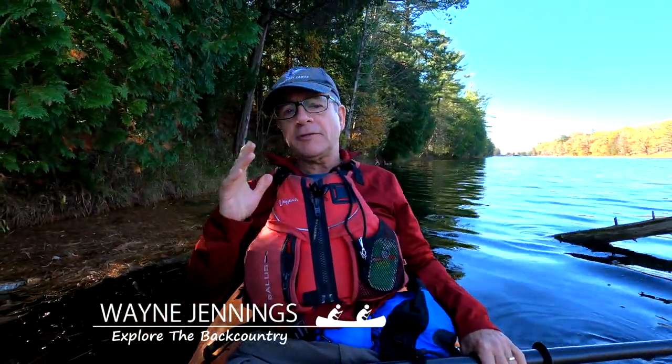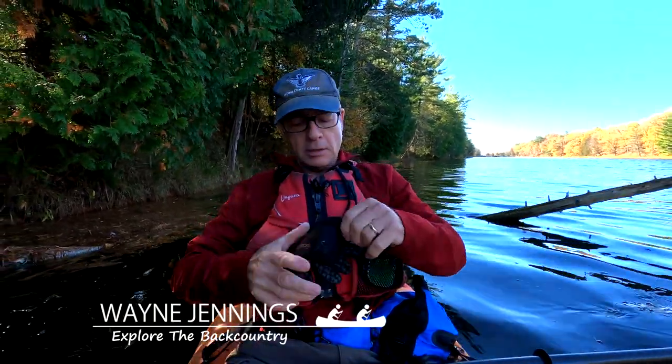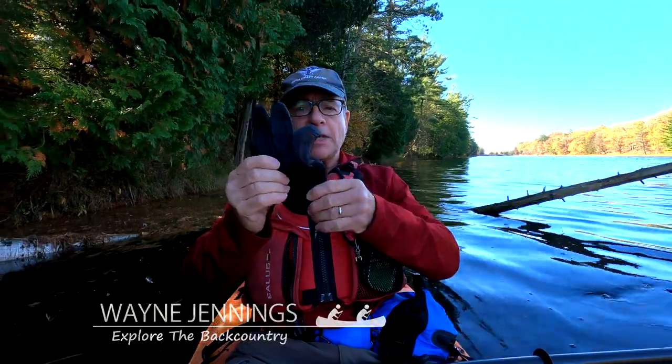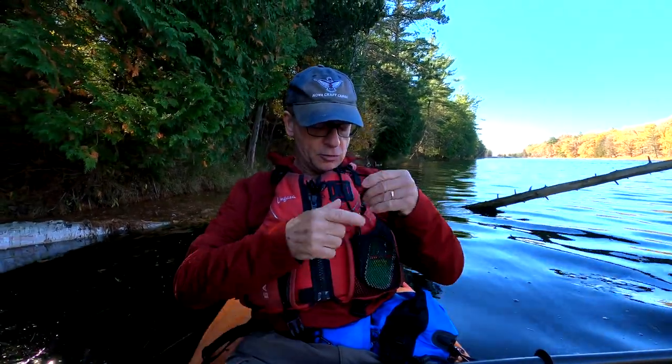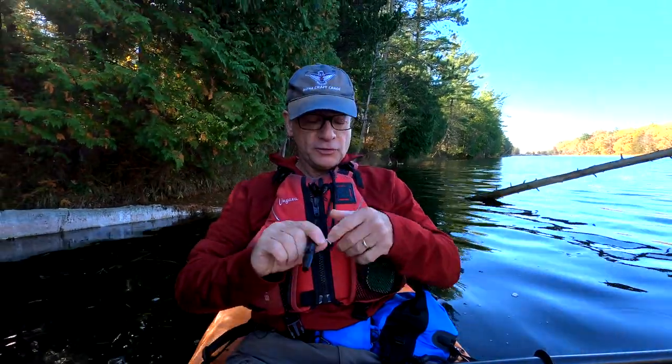And there's a few items I carry in my life jacket because you never know when you're going to need them. For instance, I always carry a pair of gloves just to keep your hands warm. And of course, it's always good to have a signal whistle there with you.